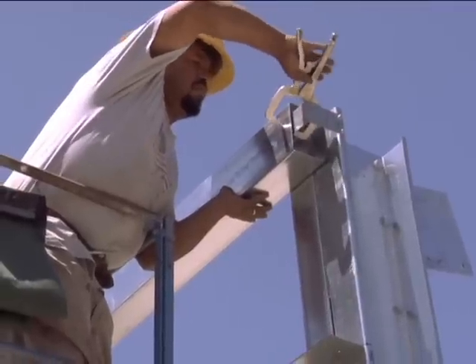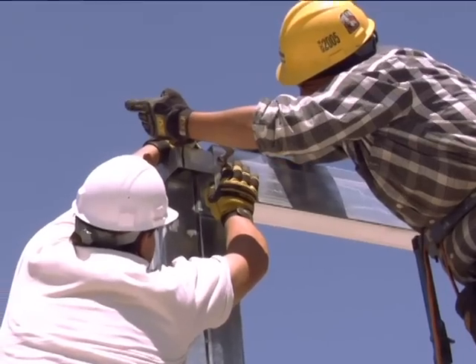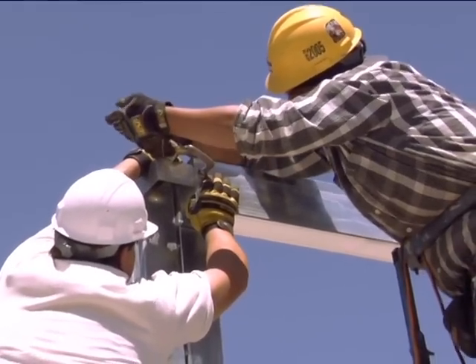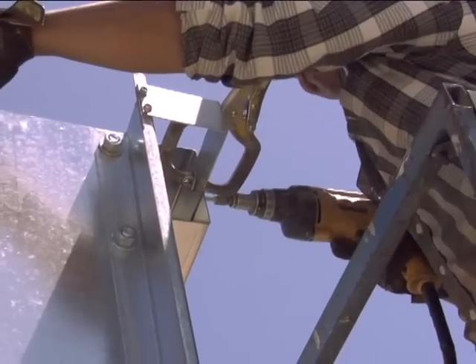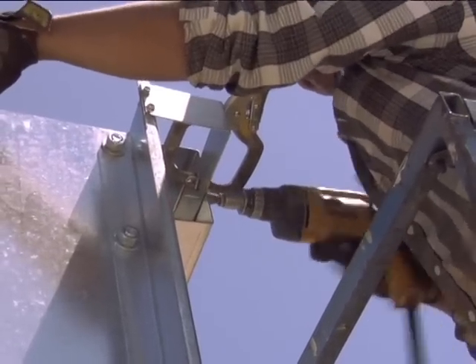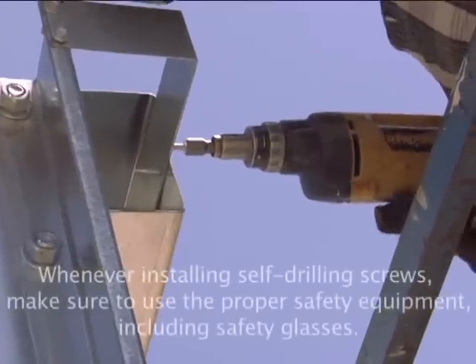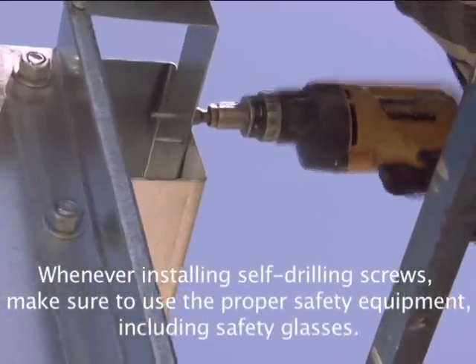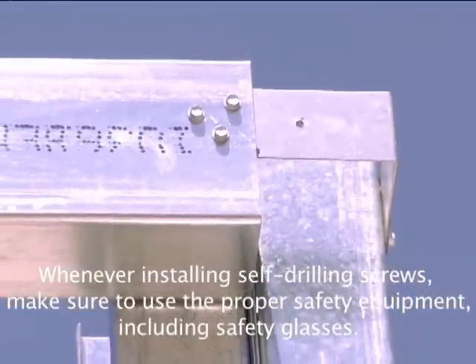To install the eave purlin, clamp it to the bracket and using your free hands, attach using self-drilling framing screws as instructed by the engineering plans and instruction manual. Whenever installing self-drilling screws, make sure to use the proper safety equipment, including safety glasses.